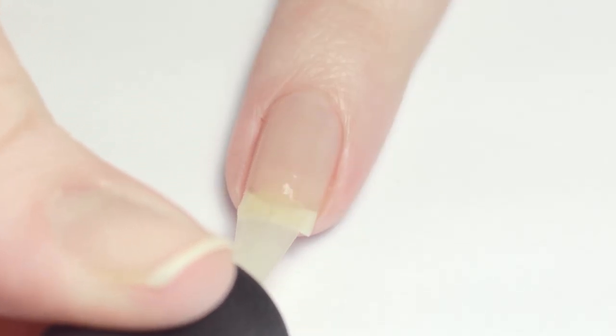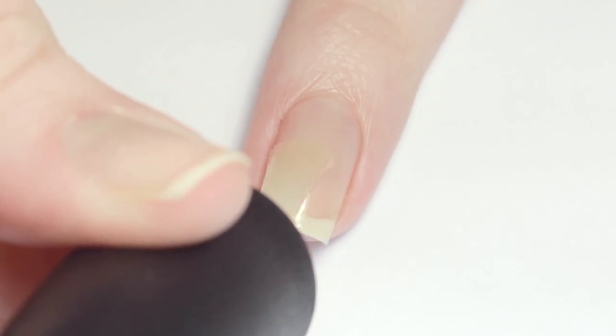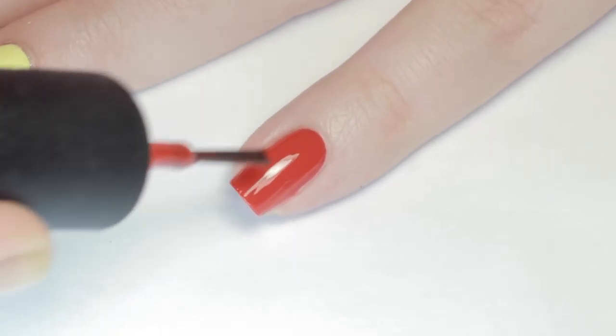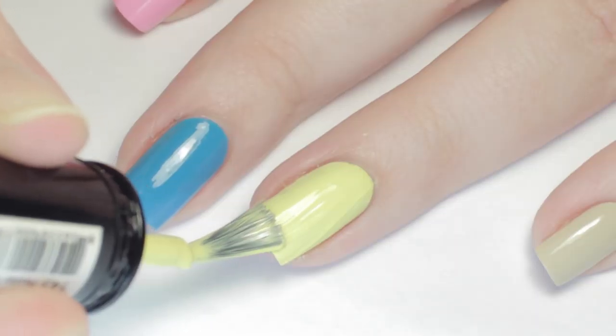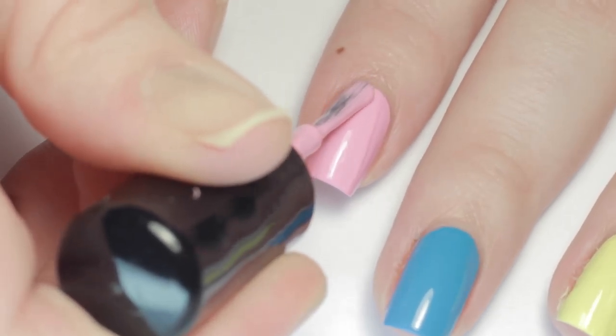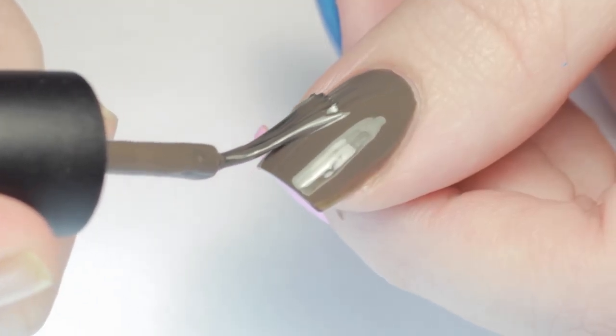After base coat I'm painting each of my nails a different color for the different characters. On my pinky I'll be doing a super mushroom so I'm starting with a red polish. My ring finger will be yellow for Pac-Man, my middle will be blue for Sonic, a pink on my index for Kirby, and finally brown on the thumb for Donkey Kong.